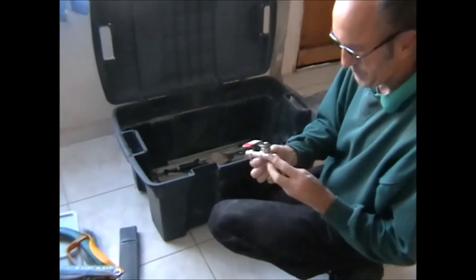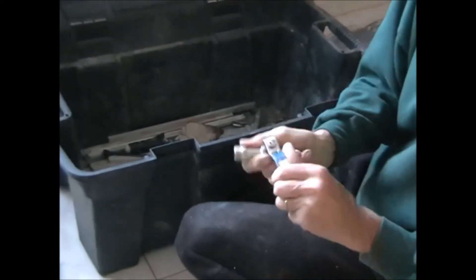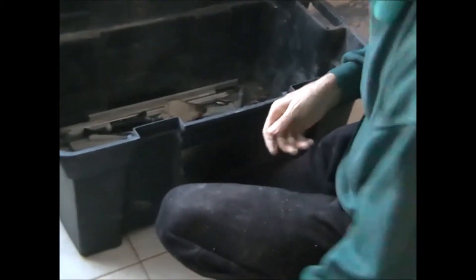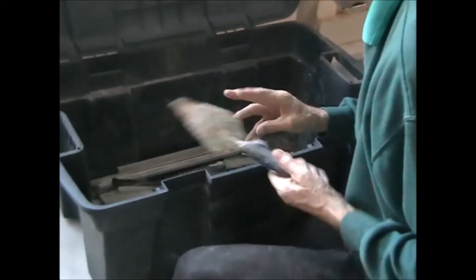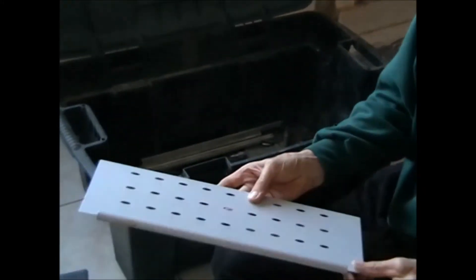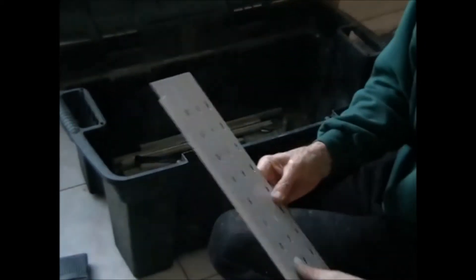New garden tap, never been used — could be quite good, seeing as one of ours is dripping. Old trowel, very old trowel. Have no idea, but a bit of metal's always handy.